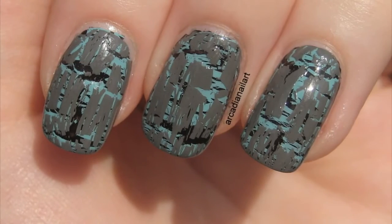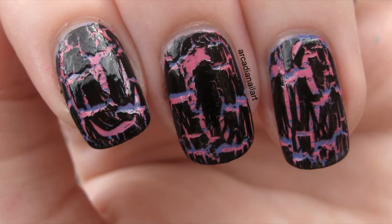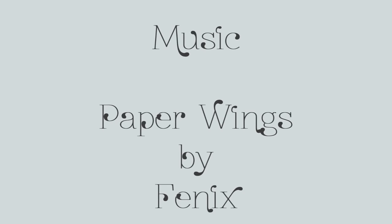So grab yourself a nail wheel or some false nails and start experimenting with your collection. Who knows what combinations you'll create? Share your photos with me on Twitter at AlcadiaNailArt. Bye!